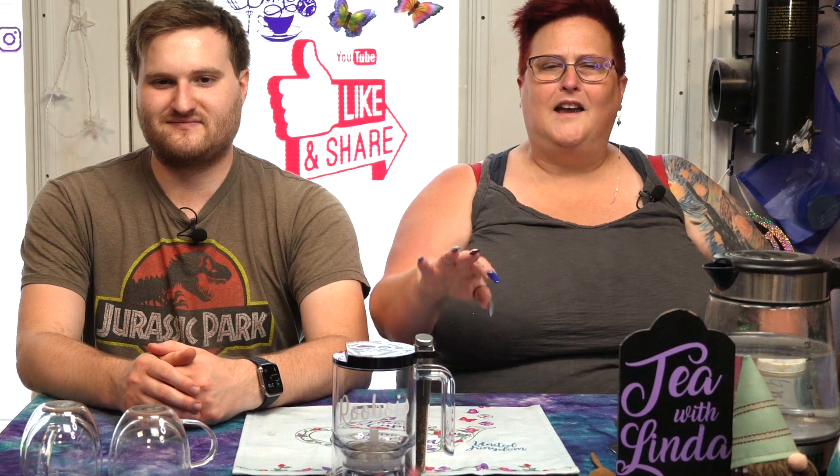Well, hello there, and thanks so much for coming by and having tea with Linda and Spencer. In case you didn't know, I'm Linda, he's Spencer, and we will be right back with a new tea from Tea Forte.